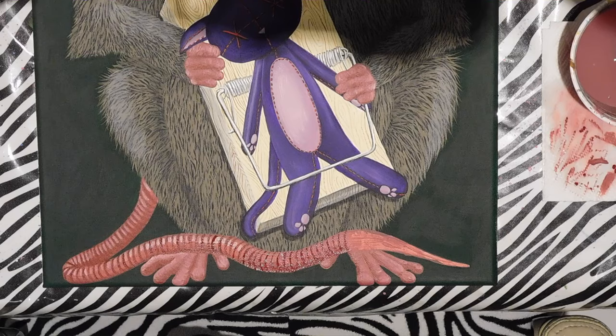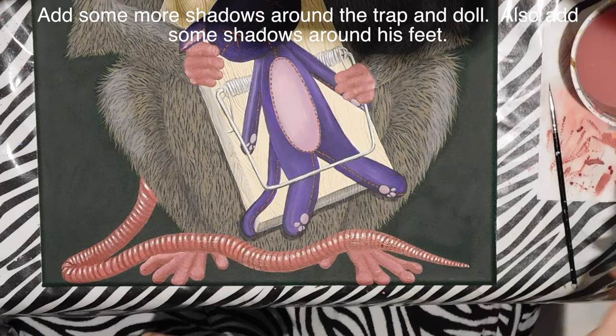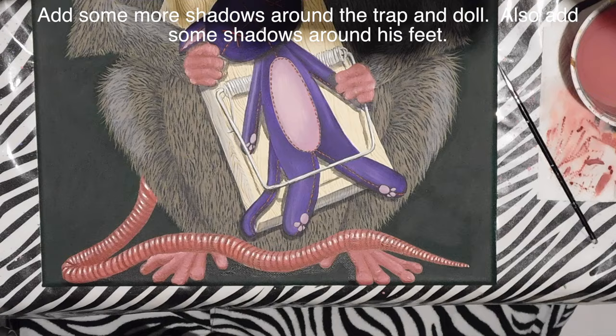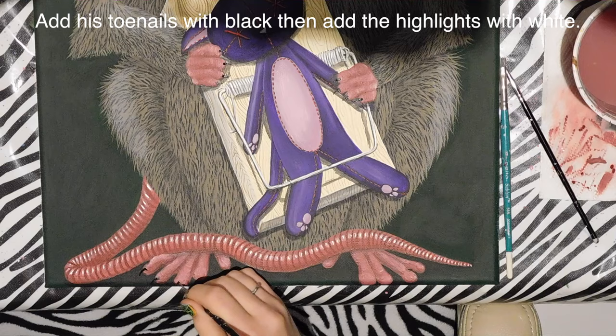I finish filling in his tail, which goes up and over his feet, then add another bit of white to really define that highlight. I dilute some black paint and use it to create shadows on pretty much everything on the lower half of the painting — the trap, the voodoo doll, and his feet. Then I add his toenails with black and a little highlight on each nail with white.